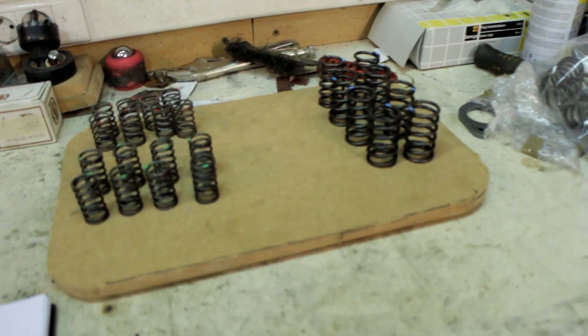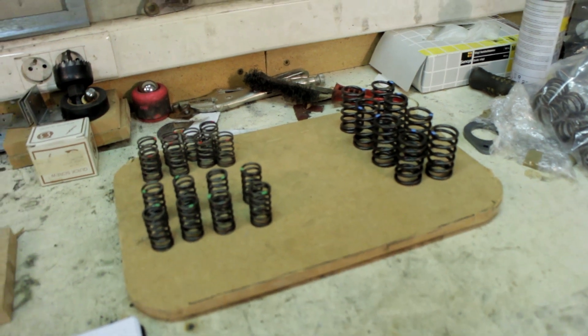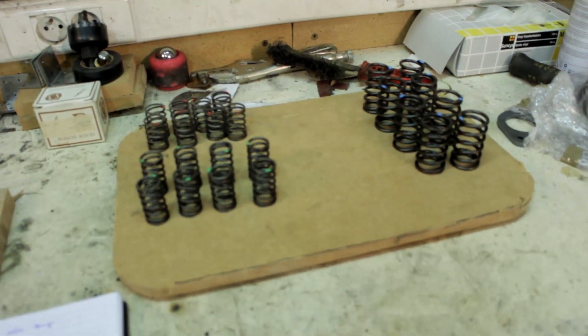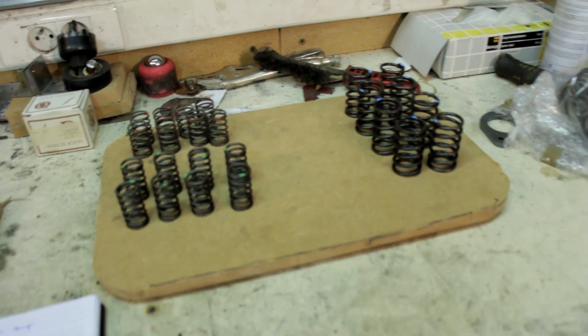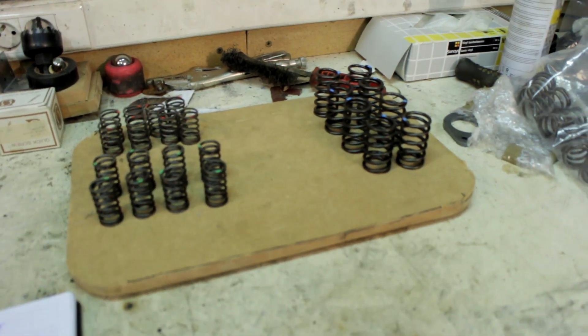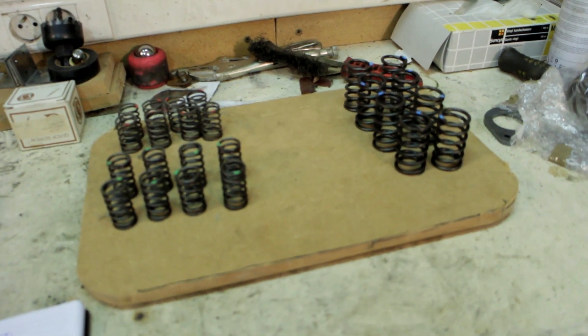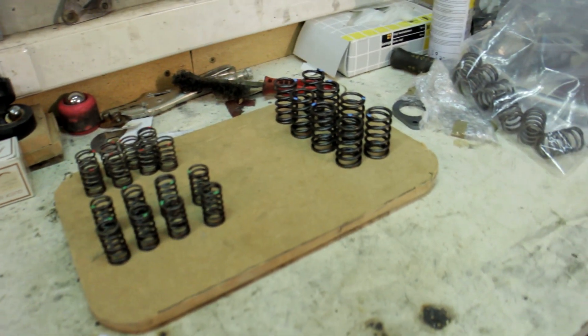I have four sets of valve springs — two sets of outer and two sets of inner valve springs. I'm testing and noting all of the spring pressures so that I can mix and match to find what spring pressures we need. I've chosen two camshafts that I'd like to use, so I'm testing all the valve springs to see if I can get the correct pressures with what I have.